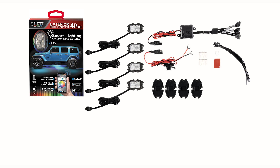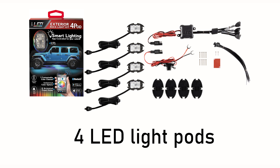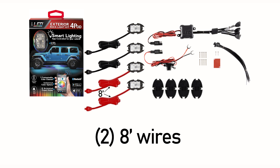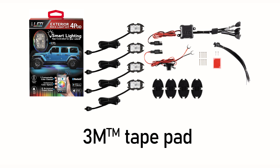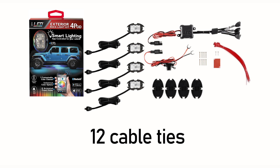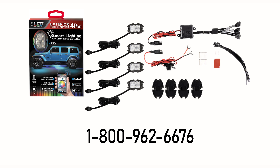Lay out the contents of your package. Your kit should include the following items: a one-channel control hub, four LED light pods, three feet of wire with a trailer connector, a three-foot direct wire harness with a fuse, two 14-foot wires, two 8-foot wires, four pod gaskets, one 3M tape pad, two control hub mounting screws, eight light pod mounting screws, and 12 cable ties. If you are missing any of these items, please contact us at 1-800-962-6676.